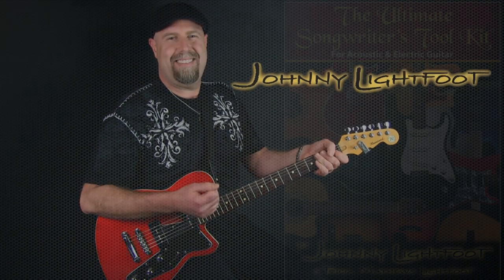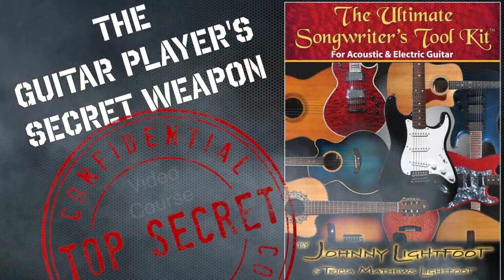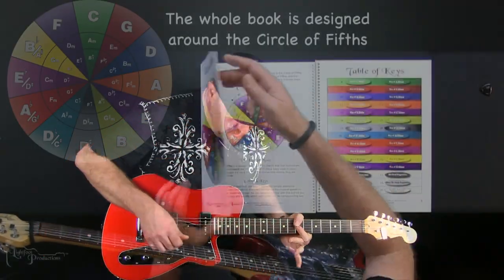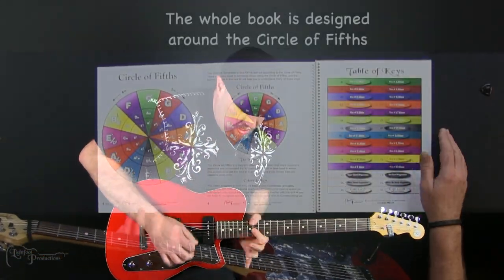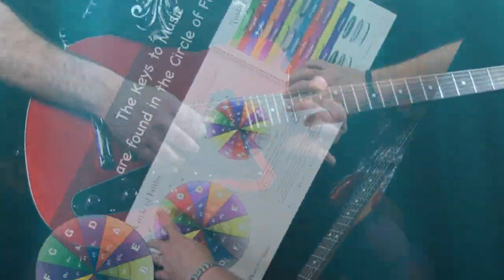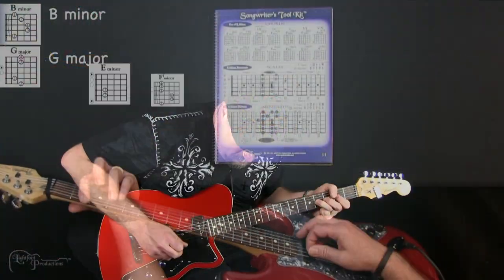Hey now, I'm Johnny Lightfoot, creator of the Ultimate Songwriters Toolkit — my secret weapon for playing guitar. At last, the invisible world of music is now clearly and thoroughly mapped out for guitar. There's never been a more creative songwriting tool and learning system like this until now.